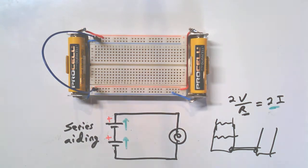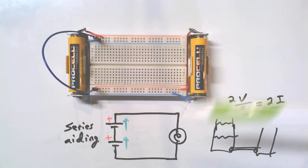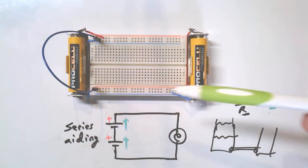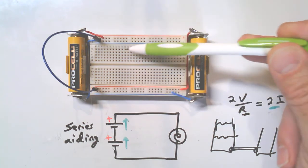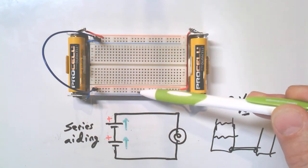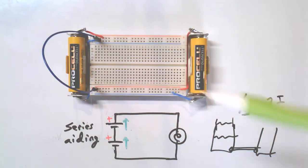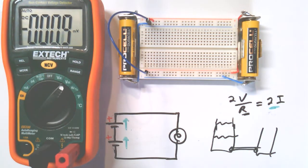Here I've removed the circuit but kept the batteries in series aiding — it just took one wire. I wanted to emphasize that this part is still intact; I've just removed the path, so there's no lamp connected but the batteries are ready to go. I've tried to stay organized: I've jumpered across the middle, which gives me three volts from the outside positive rail to the outside negative rail.